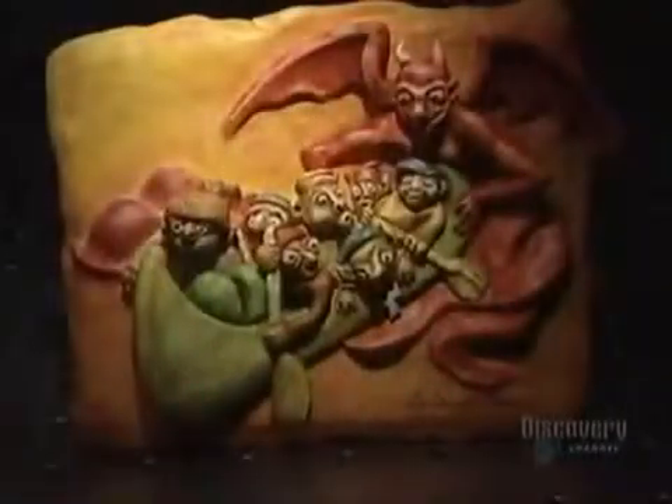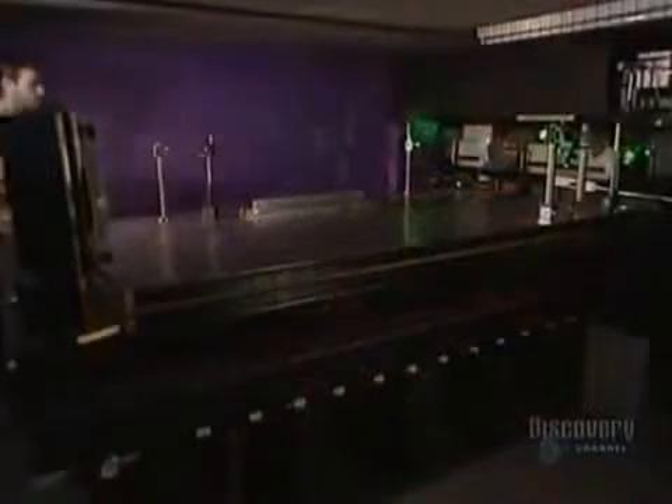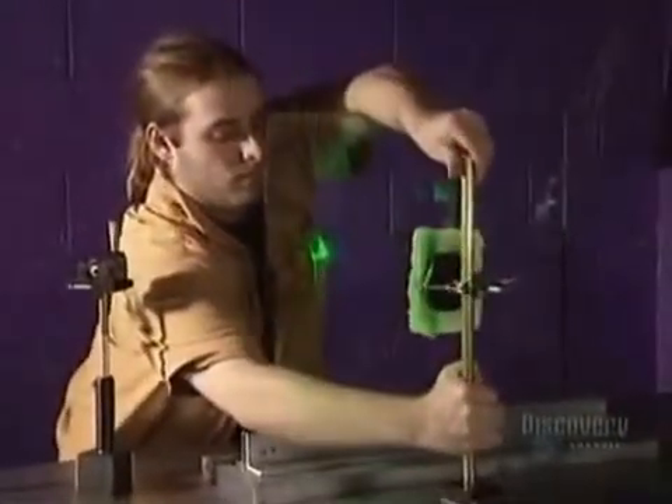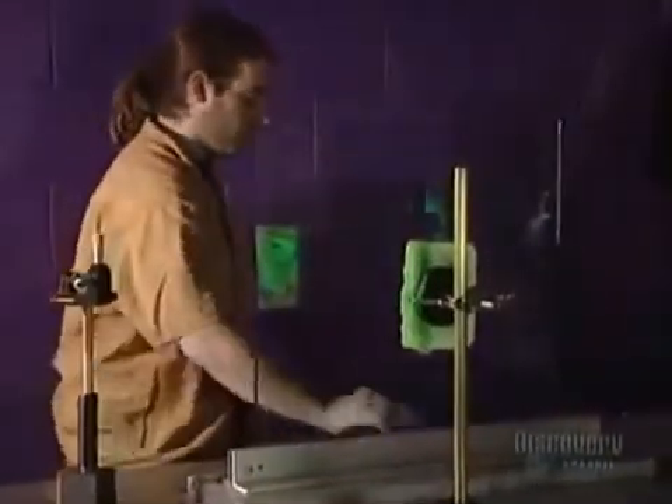The team will create a hologram from this sculpture made of modeling clay. The sculpture is positioned on a support with a magnetic base which adheres to the metallic table. Then they place a glass in front of the object. The table has to be perfectly stable, so it's made of a 2.2-ton block of steel which rests on 18 air tubes. The table and laser are thus well insulated from all vibrations.